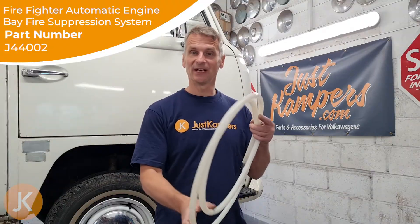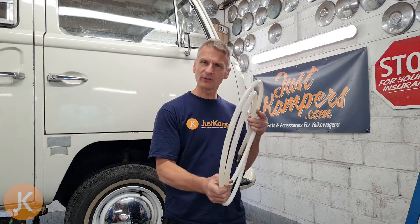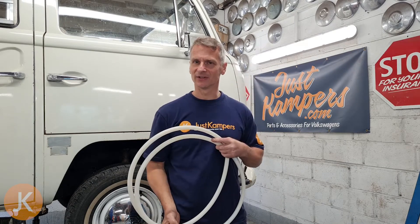Welcome to Just Campers. In this video I'm going to show you how to fit one of our fire suppression systems — a very simple thing to fit and very effective against engine bay fires.